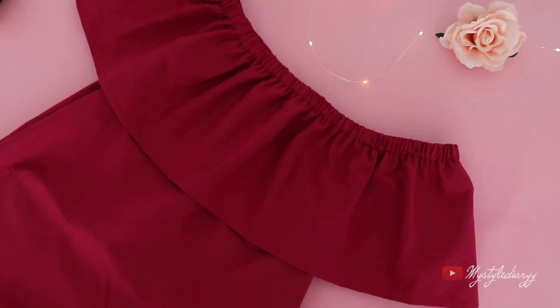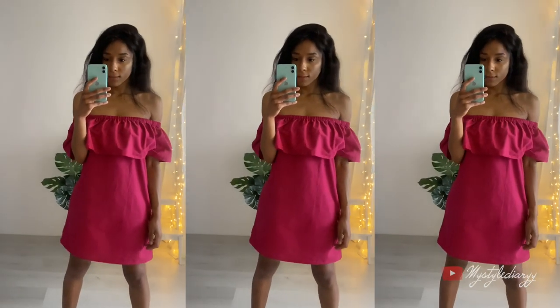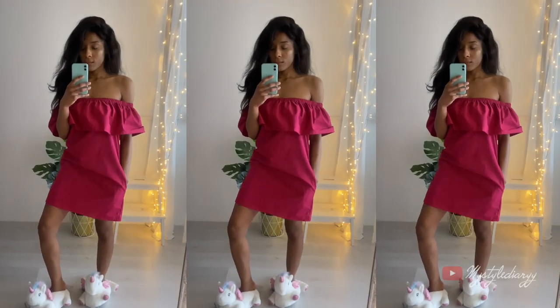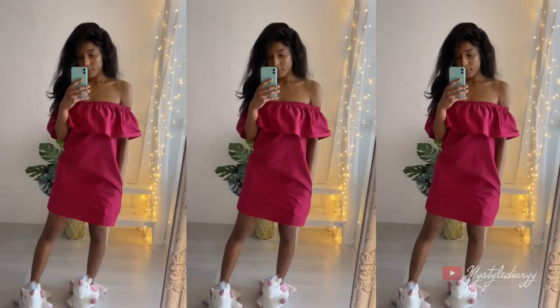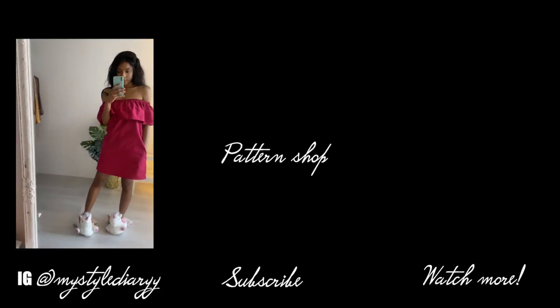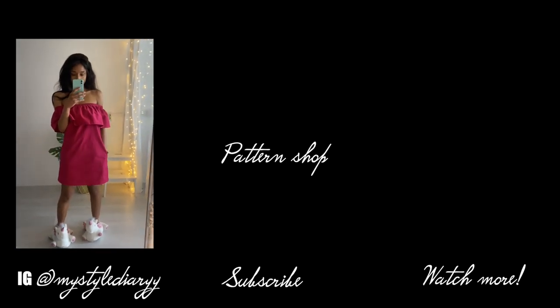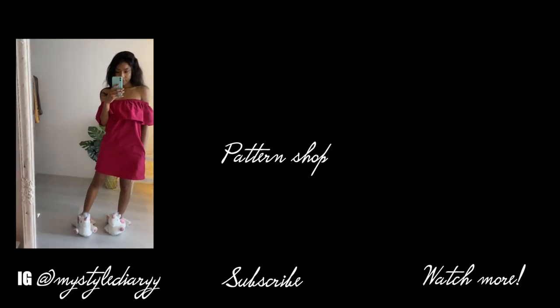And you have successfully made your own off-the-shoulder dress with pockets! Spoiler alert: the next video will be another off-the-shoulder dress, but it's going to be a t-shirt transformation, so stay tuned if you're interested. The link to the pattern is in the description box. Share the video on Pinterest, follow me on Pinterest and Instagram, subscribe and like the video if you want — okay, bye!